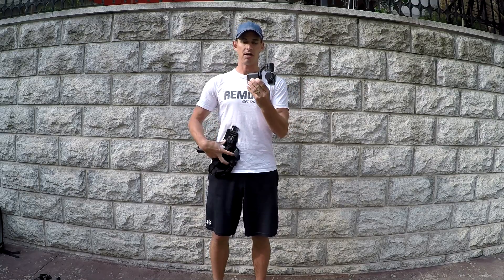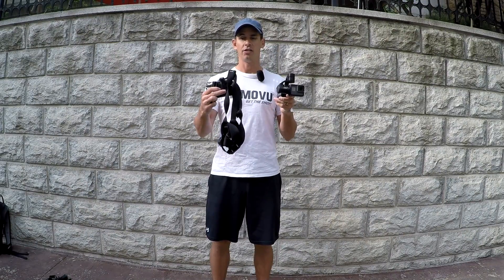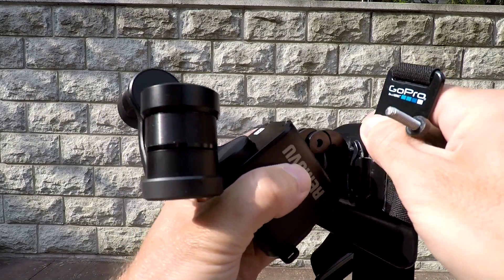There are two ways that I like to mount the S1 onto the chesty and I'll show you both. The first way is using just a J hook — I mount the J hook upside down on the chesty and then I mount the S1 upside down on the J hook.